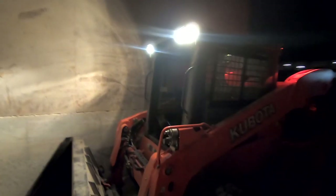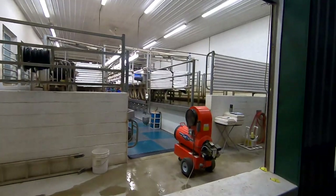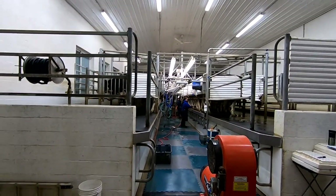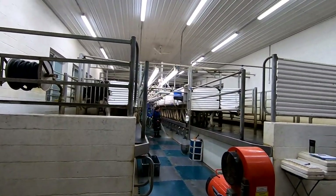Hey guys, so I'm about to start mixing feed for the cows, getting the skid loader warmed up. The milk tester is actually here this morning, so we're collecting a sample from each cow and getting a milk production weight.